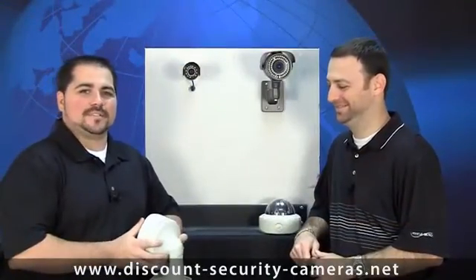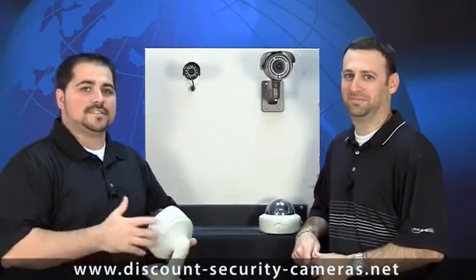Now we're moving on to dome cameras. Dome cameras come in indoor or outdoor versions. They come in standard plastic, or you could get some of the armor domes like this in my hand, which actually have a metal base and a polycarbonate shell that will usually withstand a 10 pound sledgehammer blast.